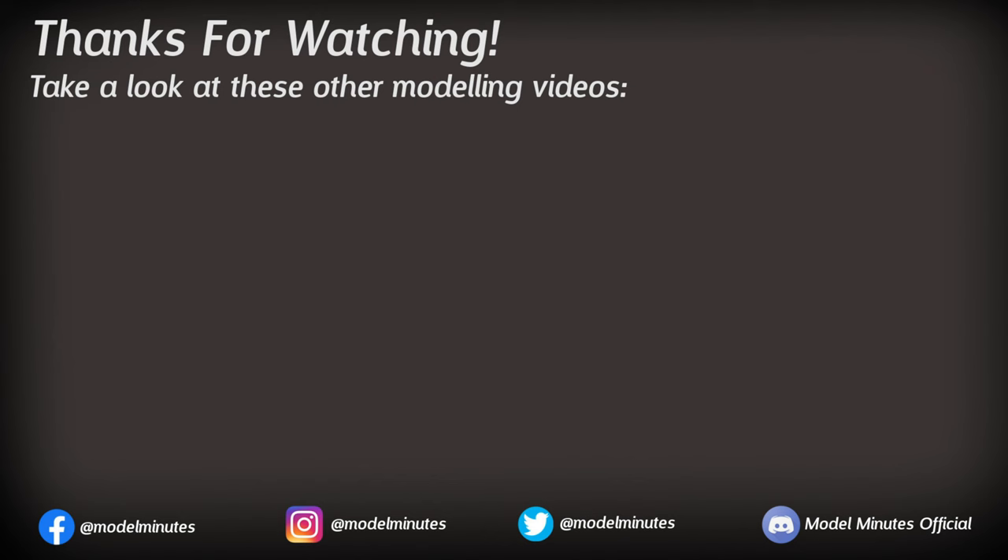If you're new here and you enjoyed this type of video, make sure you click that subscribe button so you never miss a modeling upload. If you found this video interesting and entertaining, dropping a like would be massively appreciated. Finally, a massive thank you to you for watching, and I will see you on the workbench again next time.